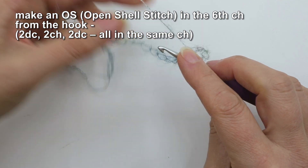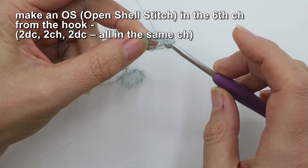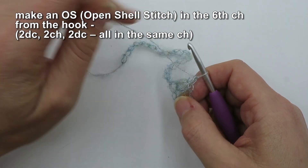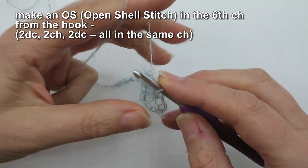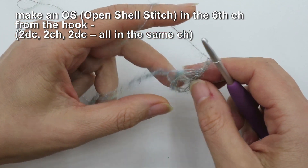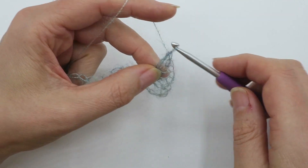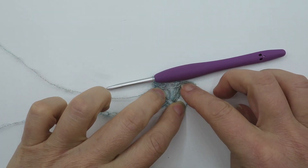As I said, I like working into the back ridge. I'm going to put two double crochets — which in UK terminology is two trebles — into the sixth chain: one, two. The trick with working with this very fine yarn is to be quite gentle with it. Next up, for the open shell stitch we're going to do a chain two, and then two more doubles into that exact same chain. It should be looking something like this — you've got a chain section and then your first open shell stitch.